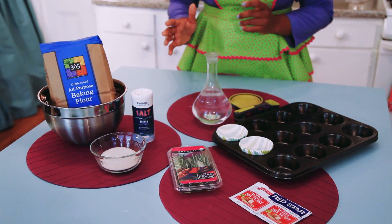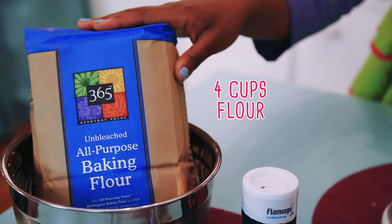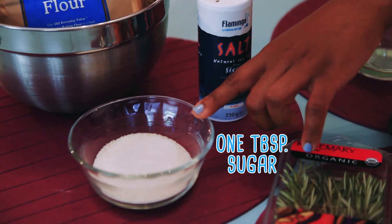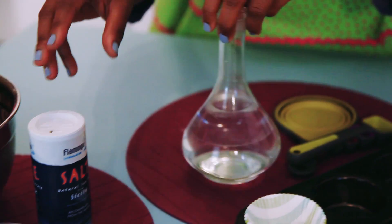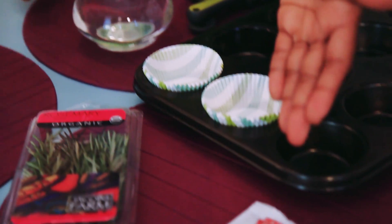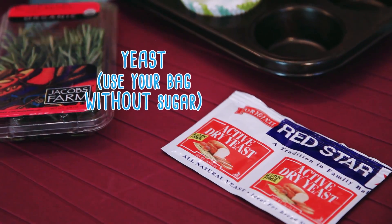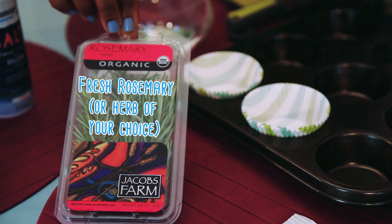Now to take this project to the next level, we're going to need 4 cups of flour, 1 tablespoon of sugar, 2 teaspoons of salt, 2 cups of water, yeast, and fresh rosemary, or any herb that's growing in your family garden.